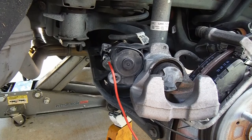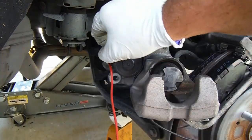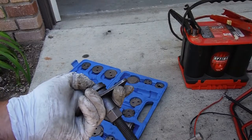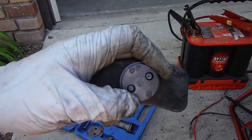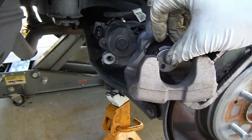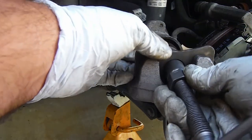As soon as it starts to turn, you can disconnect it. Now we just need to use our caliper windback tool. This set right here is what I'm going to be using — it's a standard thread tool and you just turn it clockwise. The piece I'm using from this kit is adapter F, which lines up with the face of this caliper. It's got two little cutouts or grooves and these two pins just fit right in there, so we'll put this in our tool and set it up.